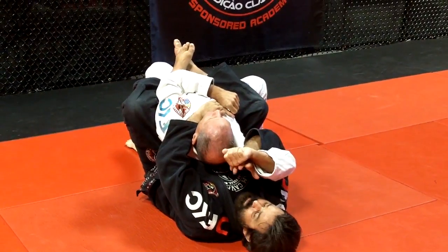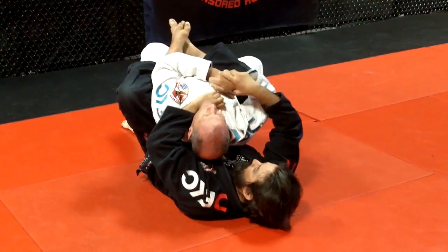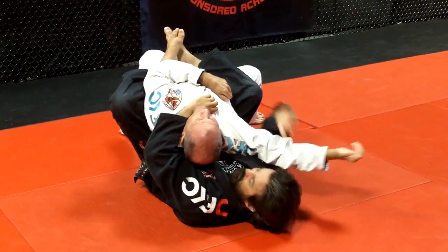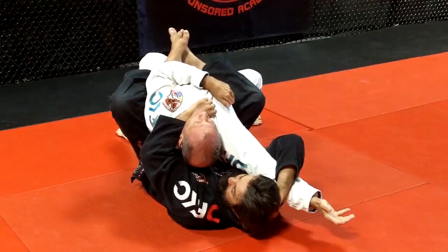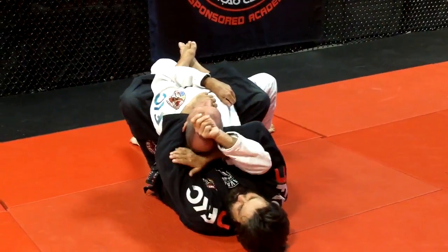This arm here. Sometimes I don't pull his lapel here for the fence. I keep the lapel, my hand in the lapel, my other hand behind my head, or behind his head.